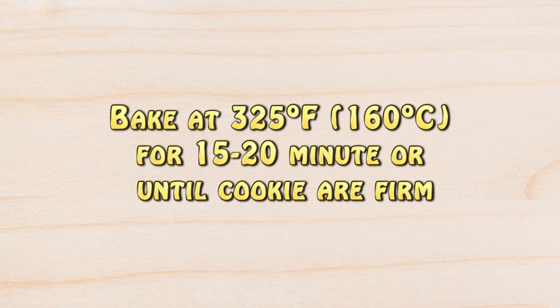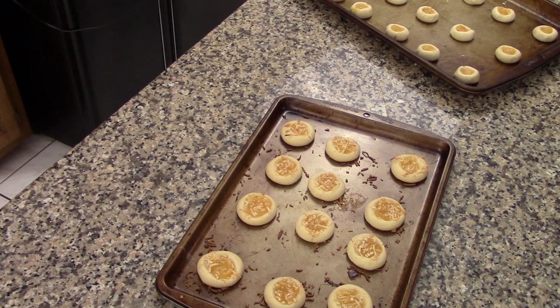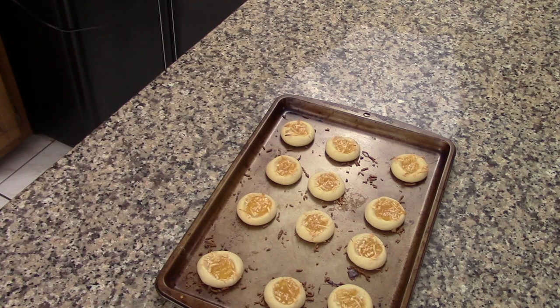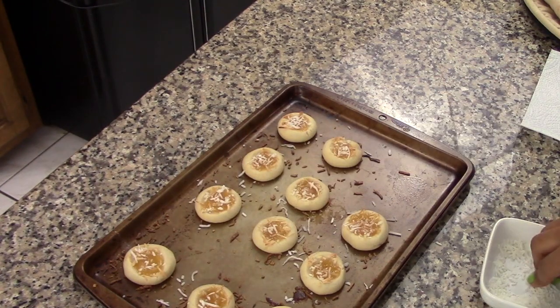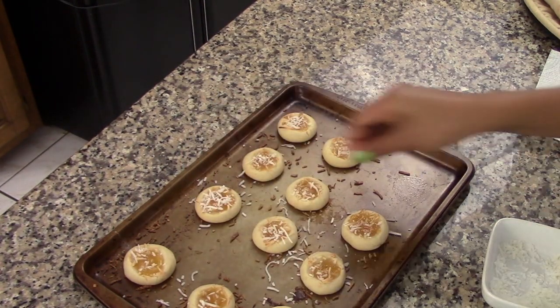After 15 minutes or so they should be nicely cooked. I want my cookies to be nice and soft so I'm going to cook them for only 15 minutes. If you want them to be crunchy, cook them for 20 minutes instead. This is how they look after they come out of the oven, and while they are still hot I'm going to sprinkle them with some shredded coconut so it sticks to the lemon curd.